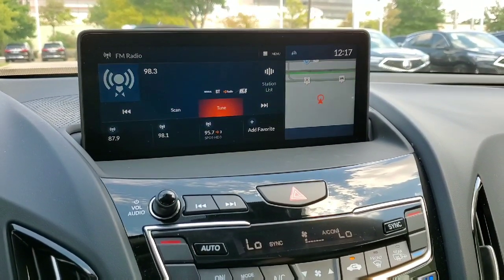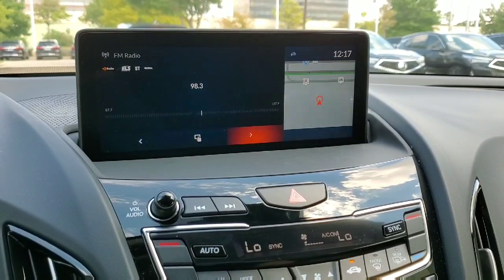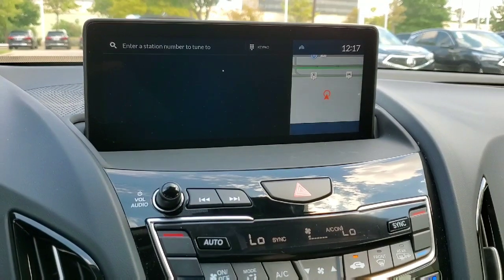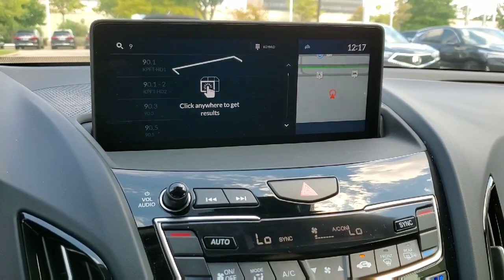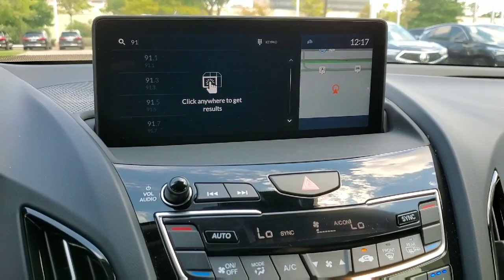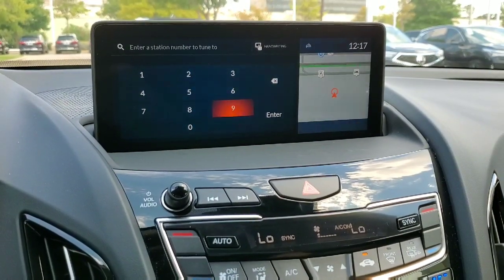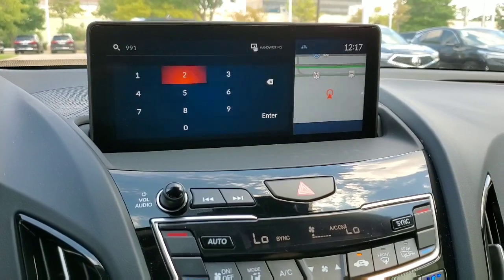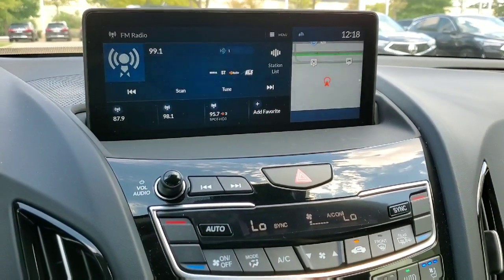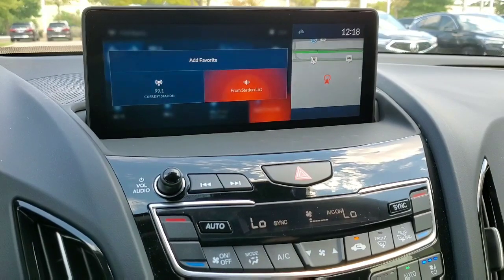If you want to tune it yourself, click the 'Tune' button. It gives you a menu where you can use left and right to find the station you want. You can also use the handwriting feature — click on it and draw the numbers. So for 99.1, you'd draw 9, 9, 1. You can also click the top to get a keypad, which might be easier. I'll just type 9, 9, 1 and hit enter — and that gives me Sunny 99.1 in Houston. Very easy. To add a favorite, just click here and use the current station or pull up the station list.